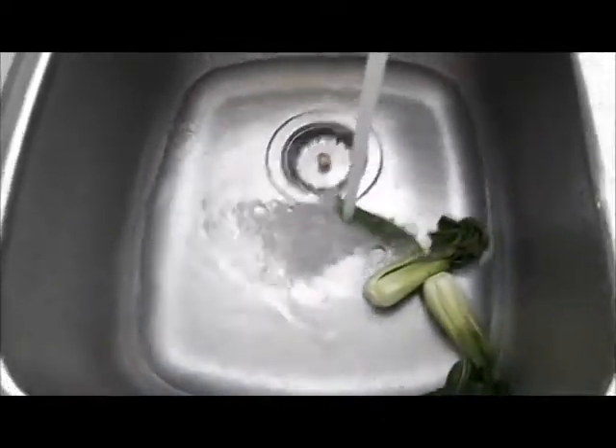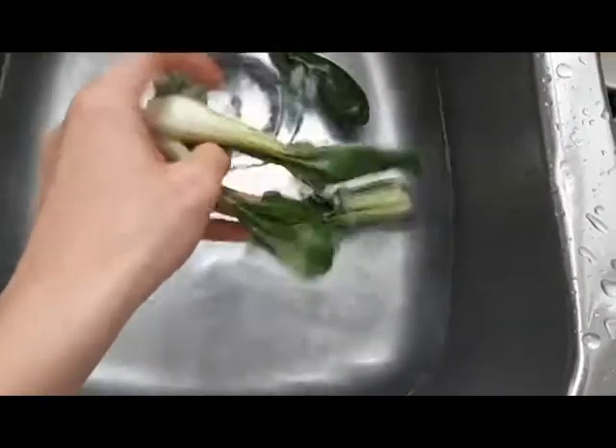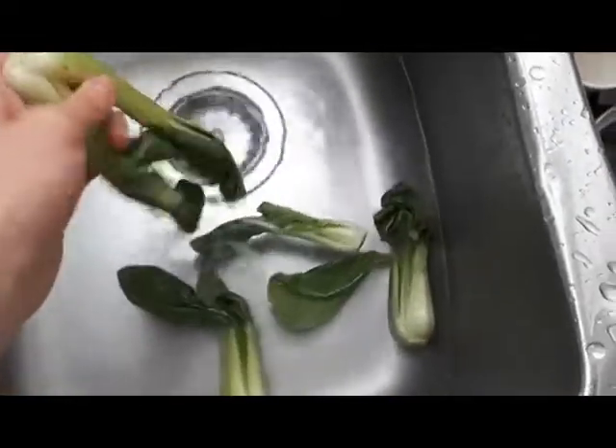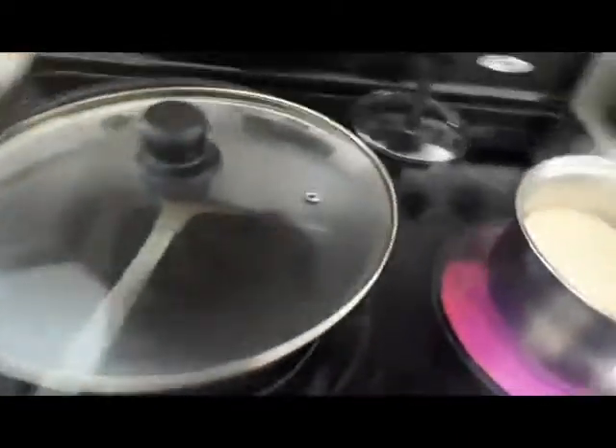I'm going to use four of these vegetables for my instant noodles. Wash them and separate them. Once the water is boiling, put the noodles in. To add some extra protein, we're going to poach an egg.